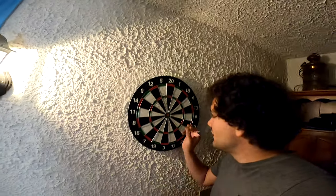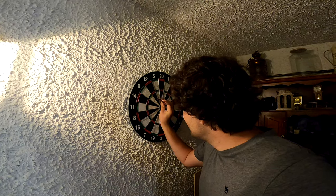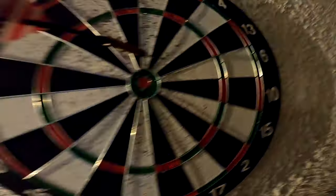For the next photo we are going to use a dartboard. All we are going to do is place the darts in the dartboard, then aim the camera at the dartboard, and all I'm going to do is pretend to throw another dart — and that's it. This is what the photo looks like.